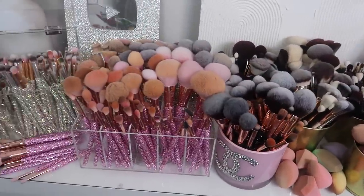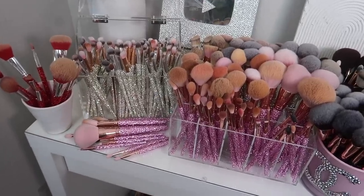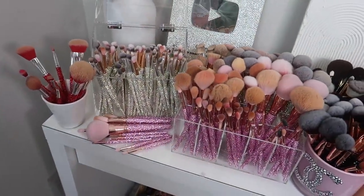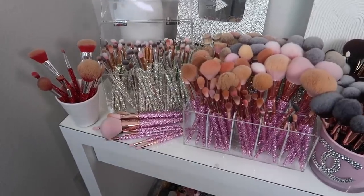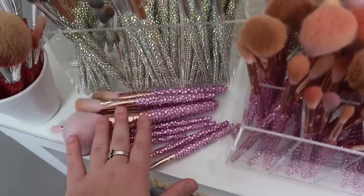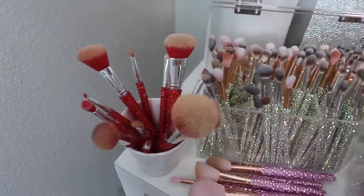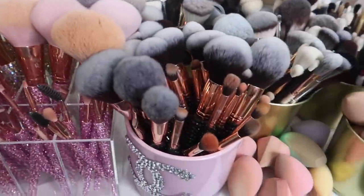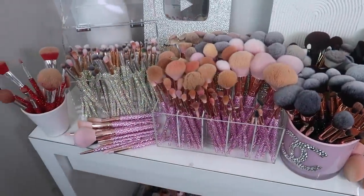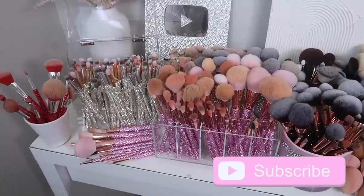I'm also going to show you guys how I clean my brushes. I've done a few videos like this in the past, but I'll show you once again. Everything that I use will be linked down below, including my lovely bling brushes. You can use code PAGE for 10% off of bling brushes. We have 5 different sets — this is my set, we have a mixture of rose gold and silver, we have Allie's set, and then we have the Starry Nights collection. I have all 5 of the sets and several sets of some.